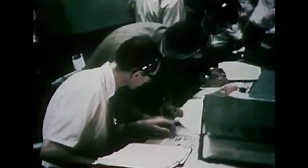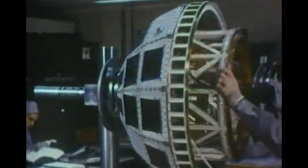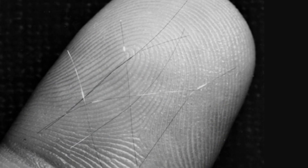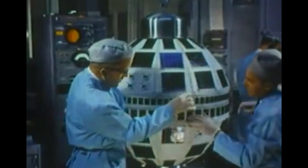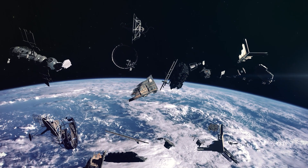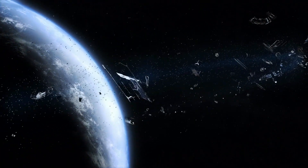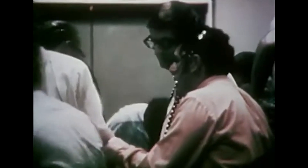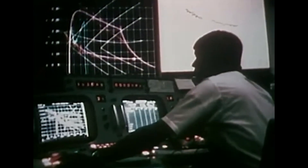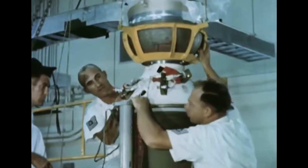Even so, it would eventually be seen that the project wasn't needed in the first place. Active communication satellites quickly made projects like Westford obsolete, and no more needles were launched after 1963. Telstar, the first modern communications satellite, was launched in 1962, beaming television signals across the Atlantic for two hours a day. In Earth's ever-expanding catalog of space junk, Westford's bits of copper make up only a fraction of the total debris circling the Earth, but they surely have one of the strangest stories. The operation serves as yet another reminder that it was military might that brought forth the first space missions, for better or for worse.